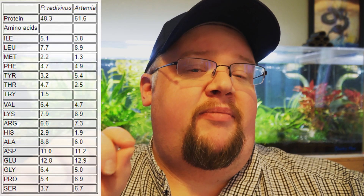Now brine shrimp, on the other hand, is 61 to 62% protein. Live baby brine are basically pre-loaded — they have a significantly higher protein content. So think about 48 to 62 — that's almost 15% more protein. Also live baby brine has a significantly higher amount of lipid by percentage, about 5% more. In the realm of micro foods, going from 25 to 30% is a relatively large jump. To a baby fish, that is the difference between being fed twice a day versus four times a day.